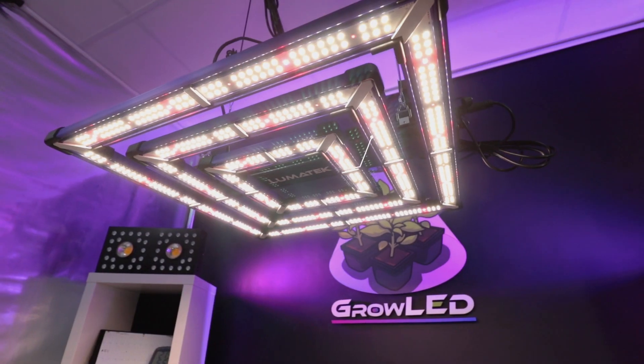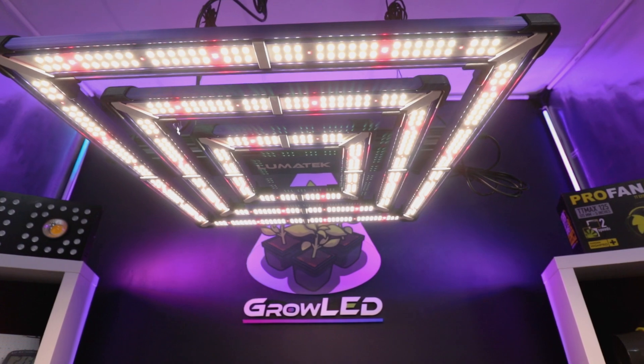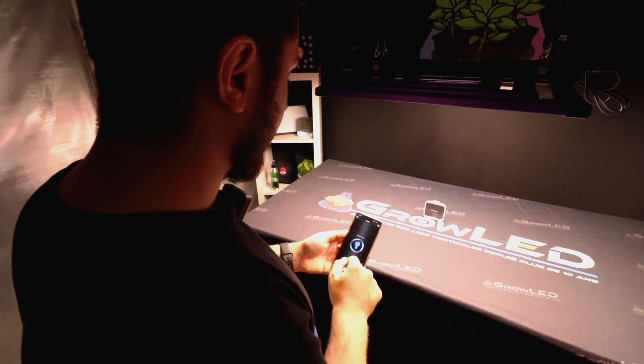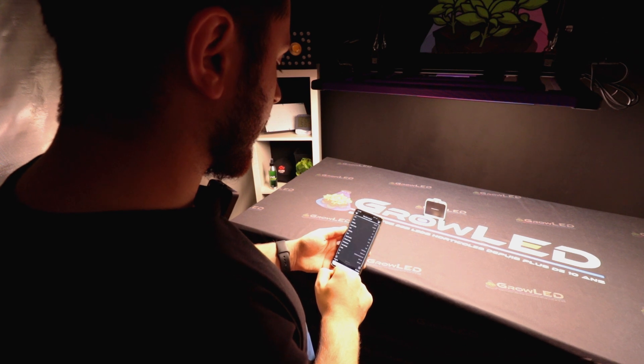Let's move on to the LED. On this lighting, these are top bin LEDs — basically, top bin LEDs are the best LEDs chosen with the fewest possible defects and the best performance during the design of the lighting. You will find red-white diodes and deep red, which will allow you to have a full spectrum. For the growth and flowering of plants, you will have a PPF of 816 and an efficiency of 2.7 for the 300W Pro.